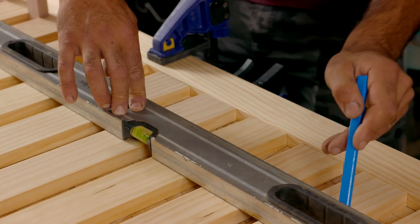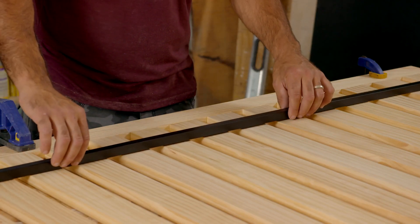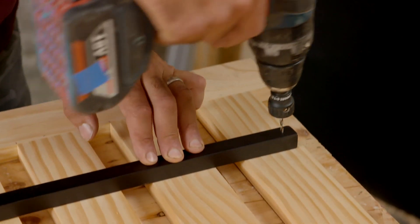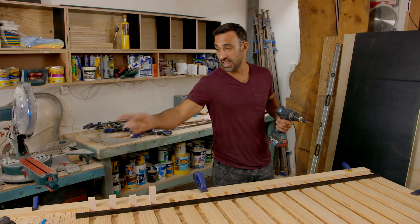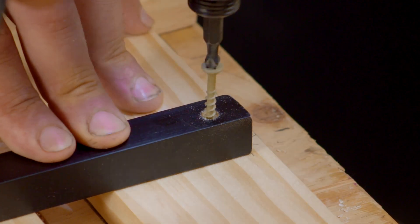Once I've got those two marks, I then use a straight edge to draw a nice straight line. That way when we put the railing on, we know it's dead straight. To fix the railing off, I'm just going to be using a smart bit which pre-drills and countersinks at the same time, and then a 32mm screw to hold it in place. I'll be putting two in each rail.